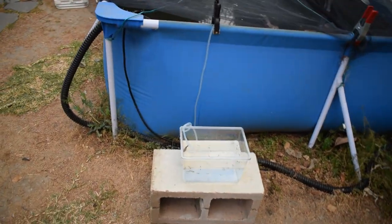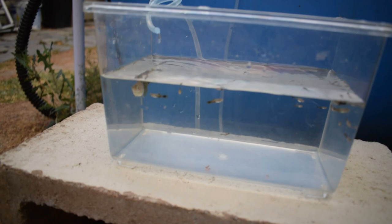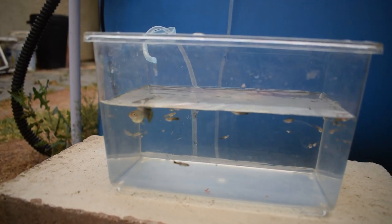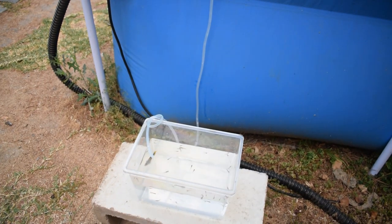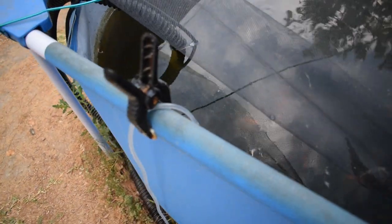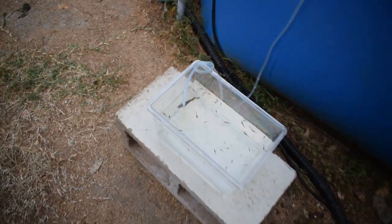If you guys remember me doing this last time in my last video, I'm just going to drip acclimate these guys to the pond. Once this thing is a little fuller we'll go ahead and get them in there. I'm doing this with a piece of air tubing - create a siphon, tie a knot in it to slow the flow. That's how you do that. It's pretty easy.